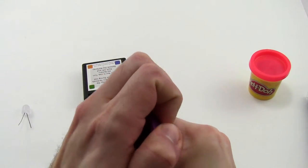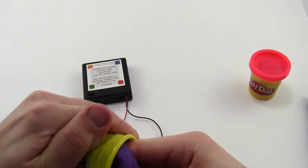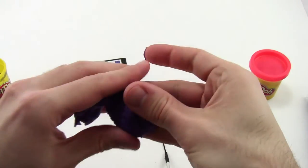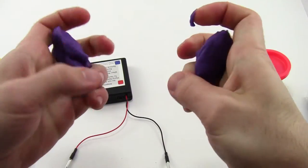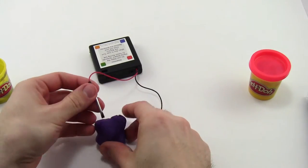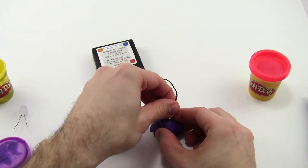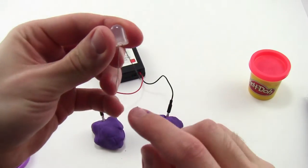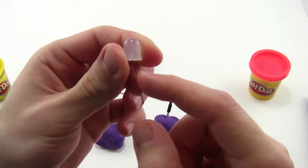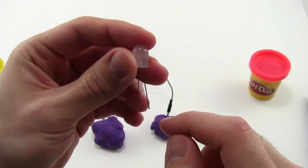Open up your Play-Doh and get two equal-sized lumps — exact shape doesn't really matter. Take your battery pack and plug one of the leads into each one of these balls. Next, take your LED. Remember that the LED has polarity, meaning it has a positive side and a negative side. An LED works like a one-way valve for electricity that will only let electricity flow through in one direction.